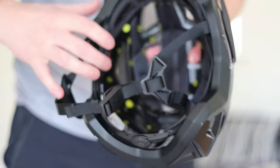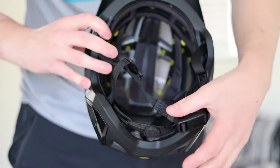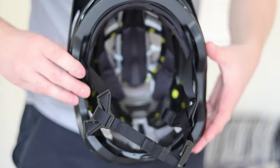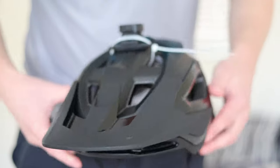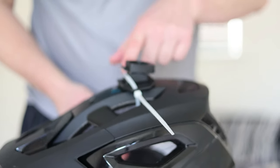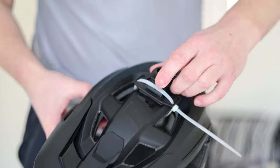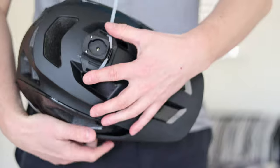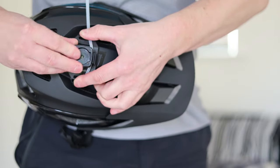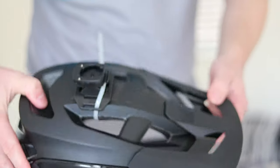There is the MIPS liner to consider — you have to accept the possibility that the MIPS might be affected in the event of an accident, so that is worth considering. I do like the fact that by not sticking the mount on the top I can just cut the cable tie and take it off when not in use. This mount is available from Chain Reaction Cycles and it has a rocker adjustment on the top so you can adjust the angle of the light quite easily.